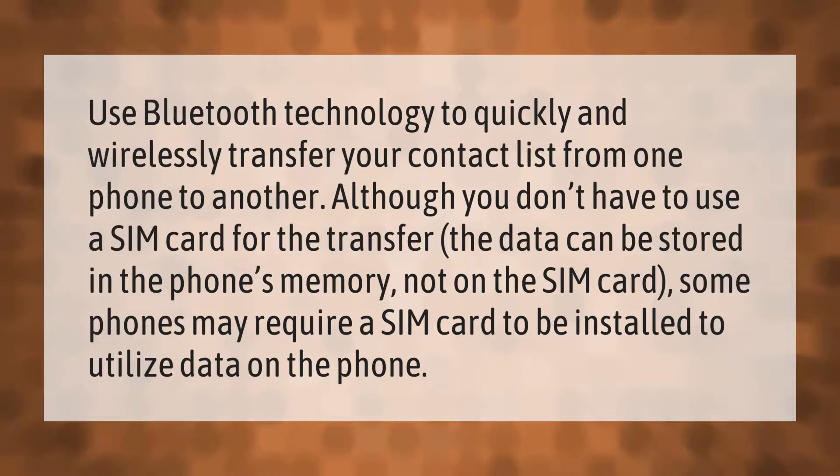Use Bluetooth technology to quickly and wirelessly transfer your contact list from one phone to another. Although you don't have to use a SIM card for the transfer, the data can be stored in the phone's memory rather than on the SIM card. Some phones may require a SIM card to be installed to utilize data stored in the phone's memory.